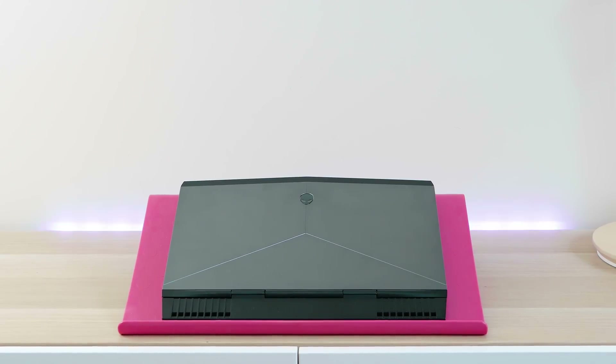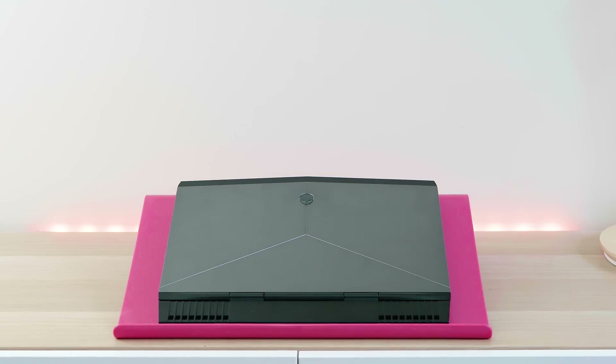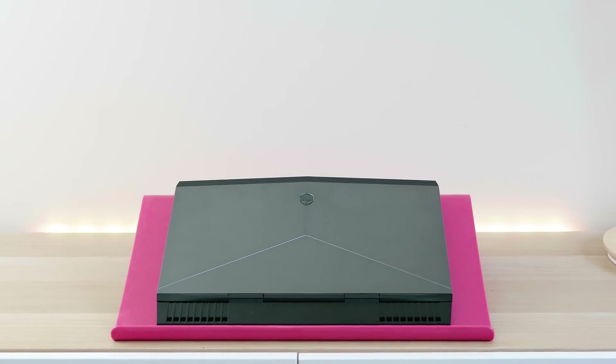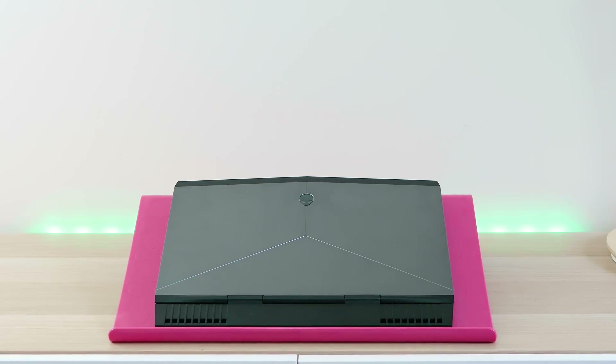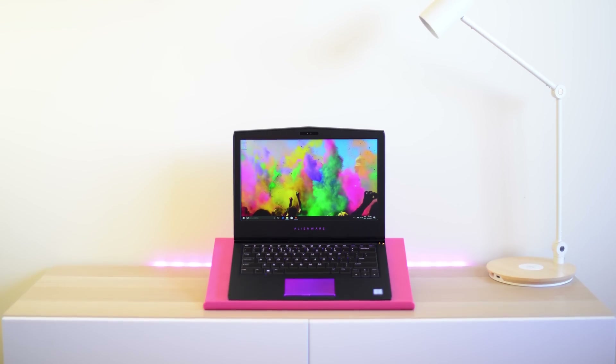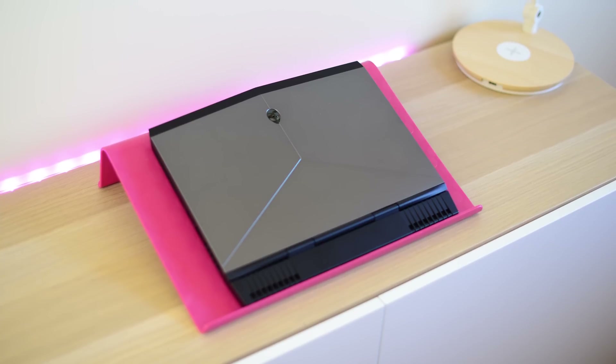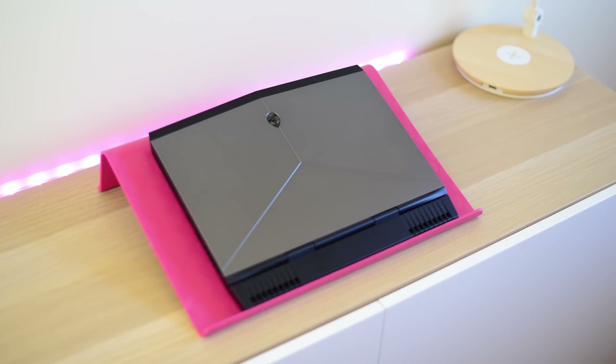This starts at $2,099 Australian. In the US they start at $999 but that gets you a TN panel and a 2 gigabyte GTX 1050 — yeah, I think you want to stay clear of that one. But this model here costs $2,949 in Australia, and the prices are much better in the US as usual.